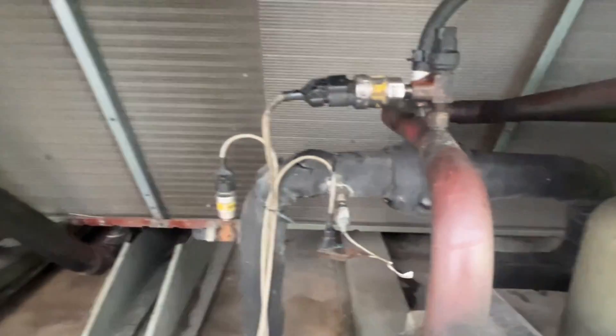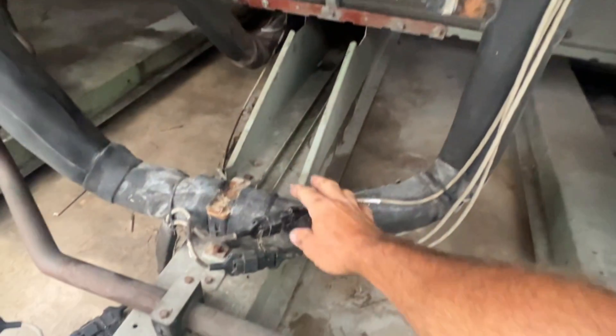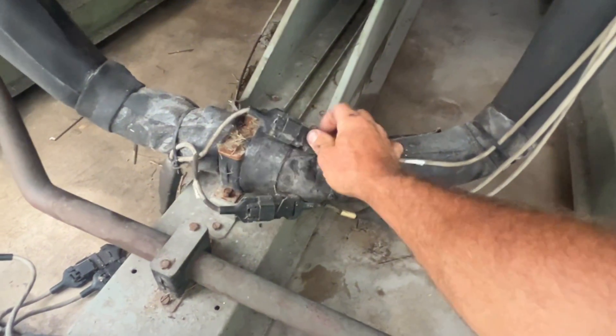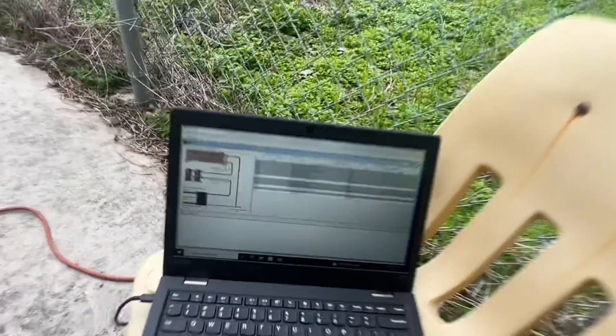We tried to rebind it and it wouldn't bind, so I ended up taking apart this connection and blowing through it. Reconnected it and we were able to bind, so we're going to try and start it up and see if it takes off.